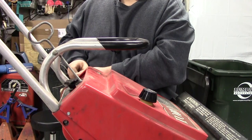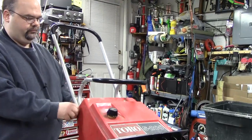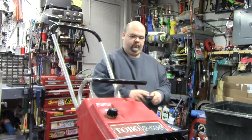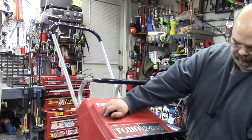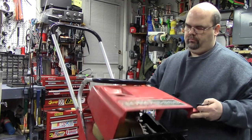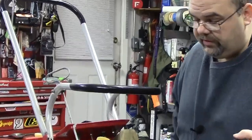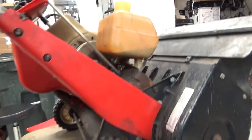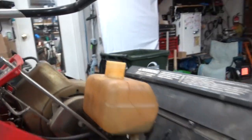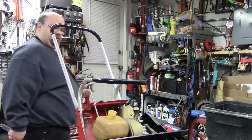I'm going to take the cover off first and get in here so we can see what this gas tank looks like. I can already tell by the smell of the gas and the look of it — how dark it is. It's a two cycle, but it looks like most of the gas has probably evaporated out of it. So we're going to probably have to clean up the gas tank here and get some fresh gas in it.